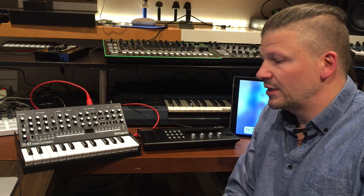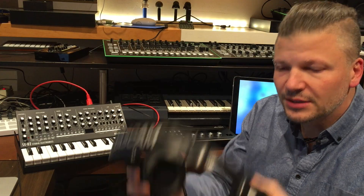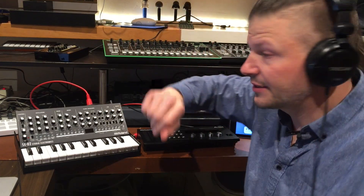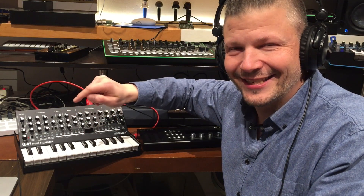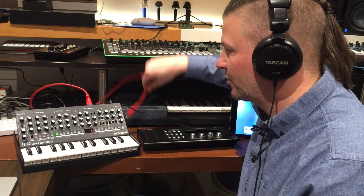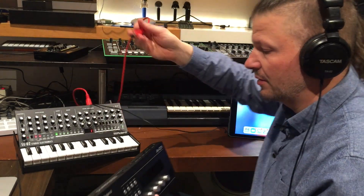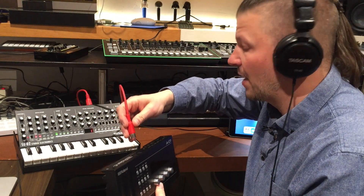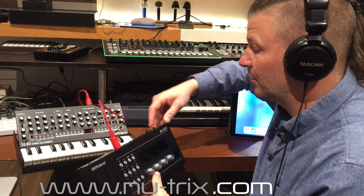First, I'll put on headphones so I know what I'm hearing. In this case I'm going to use the SE02 from Roland — I'll have another video about it very soon. I'm turning this on and using a MIDI cable, hooking it up into the A01 MIDI input. Okay, turning this one on.